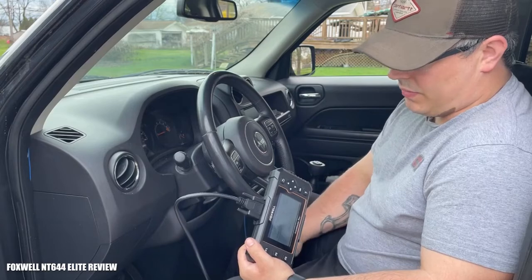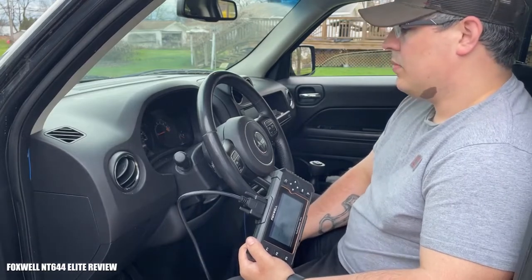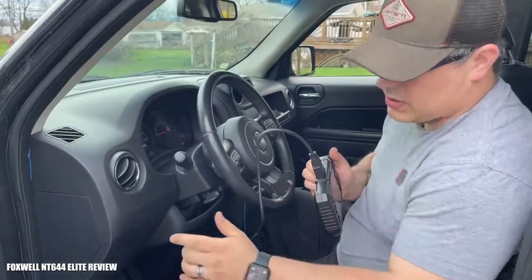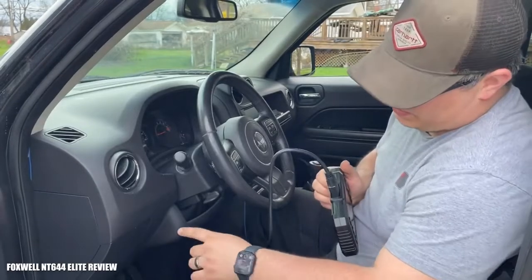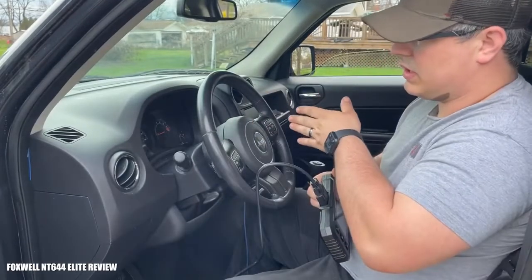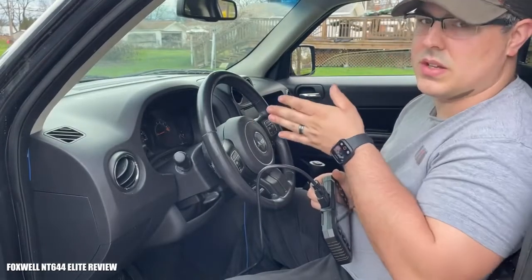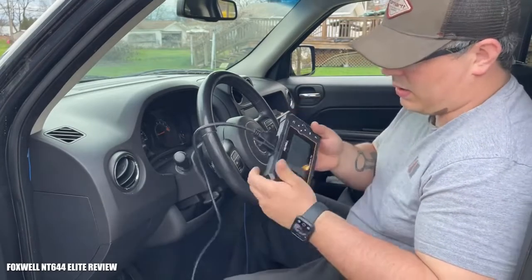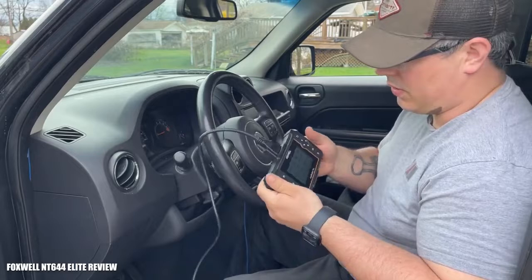The first thing we're going to do is plug it in. Find your car's OBD2 port, which on this Jeep is right under the dash. It's usually supposed to be within 12 inches of the centerline of the steering wheel. As soon as you plug it in and power the car on, the Foxwell will turn on.